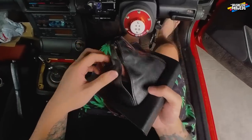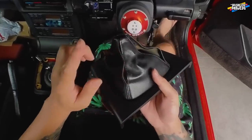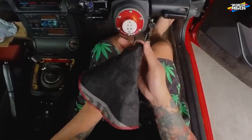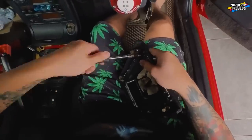And guys, my disc sleeve actually got a little bit broken. Never mind, I'm gonna stitch it back. But by now, maybe I'm gonna temporarily change to this Bride one. Just temporary — sementara lah.